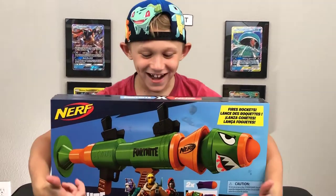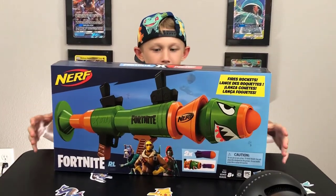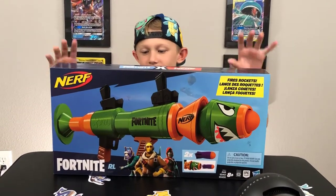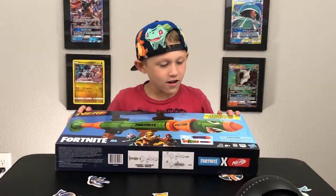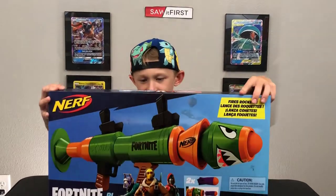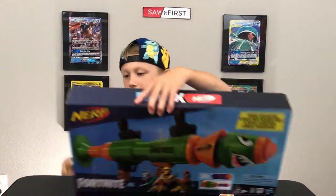Hey everybody, welcome back! Today we are opening up the brand new rocket launcher from Nerf — it's got the Fortnite skin on it. It literally just arrived at our house today, so we're gonna open this up. Gotta get the scissors.